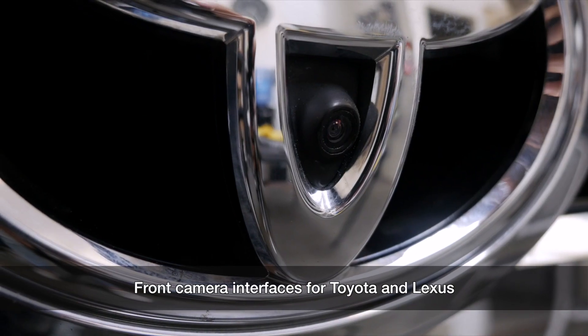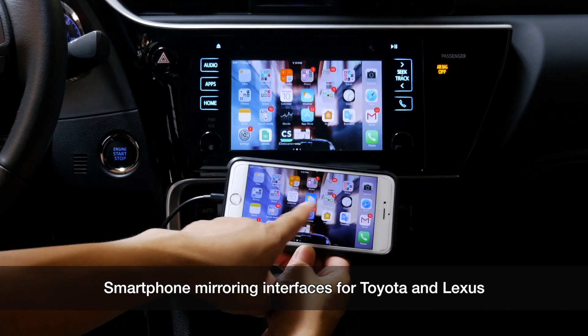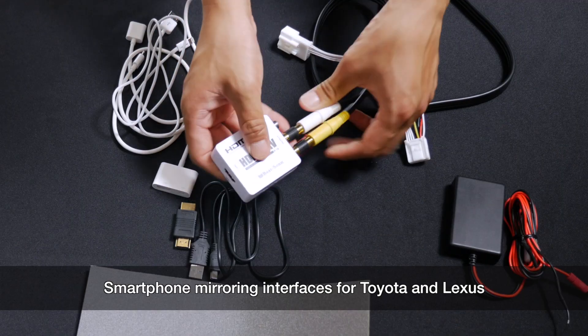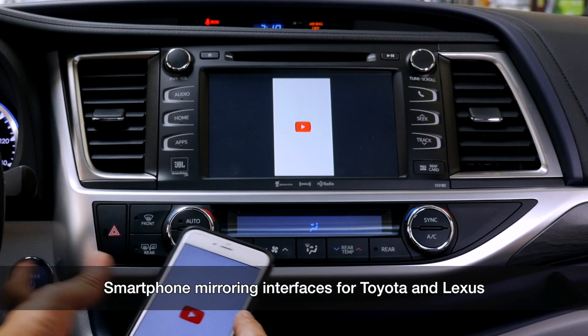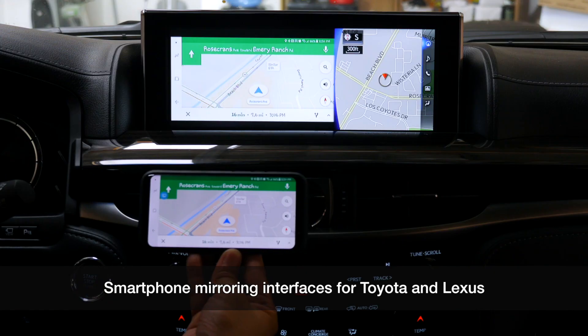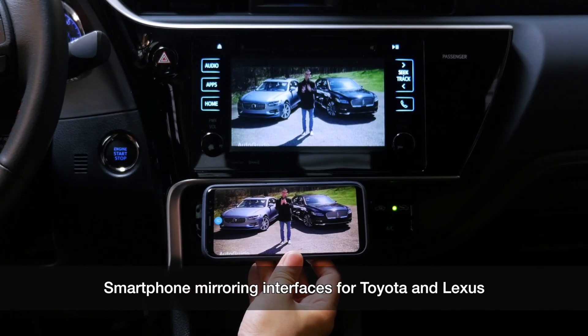These are the other two products that you might want to check out. Last but not least, the very popular smartphone mirroring interface system. You'll find a lot of YouTube videos we made on these. It's very, very easy to install — plug and play. Whatever you see on your phone, you can display it on your car screen. All the audio and all the apps will show as they appear on your phone onto your factory screen.